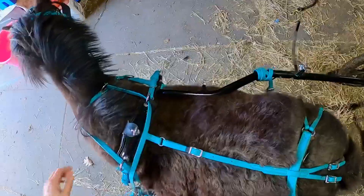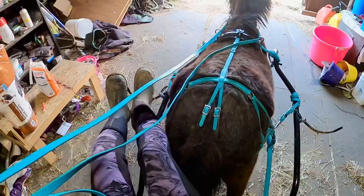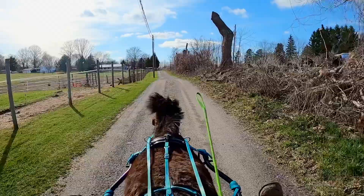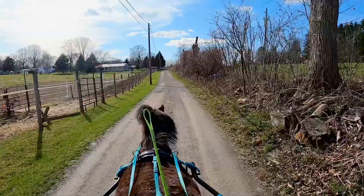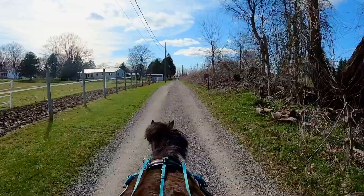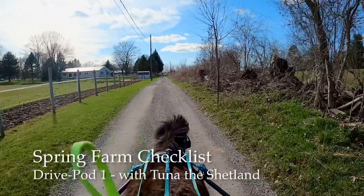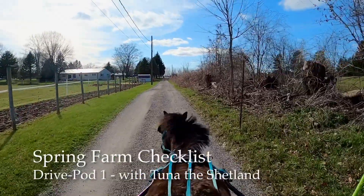Well, hello there, everybody. I'm going to try something new. There are things that I want to talk about, but I just don't have the time to do a proper video. So I'm going to talk while you guys enjoy the view of one of my drives with my horses. Today's topic is going to be: what is it that you actually need to do to get your farm ready for the springtime?